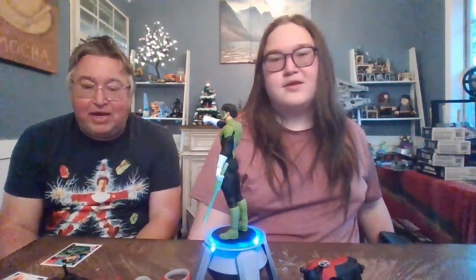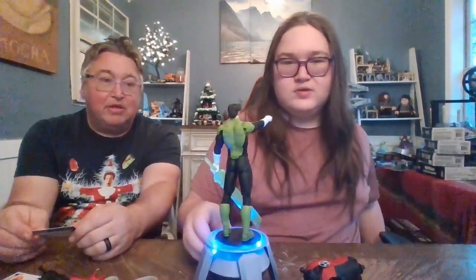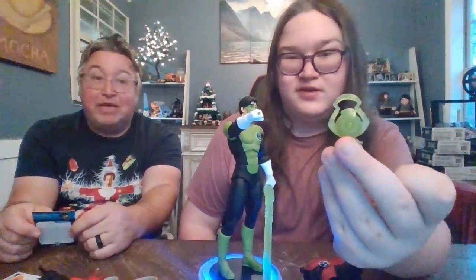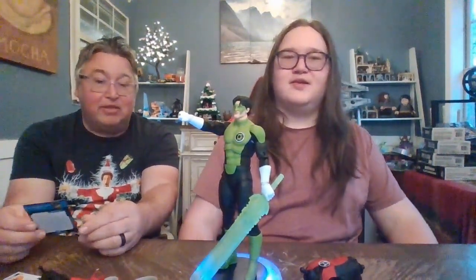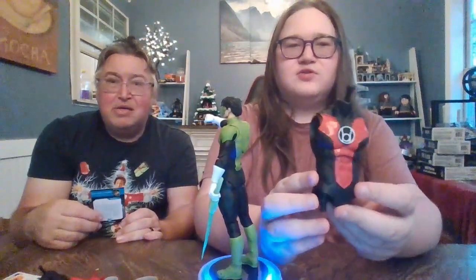Hey, we're back. We have the Green Lantern — Kyle Rayner. Move him up a little bit so folks can get a good look at him. He comes with an amazing Green Lantern sword — it's huge! He also has the Green Lantern lantern and the ring. So he has the Green Lantern, the Green Lantern sword, and the ring. This guy is the real deal — he is legit. Here's his card — very nice. And here's the Build-A-Figure piece: the torso.